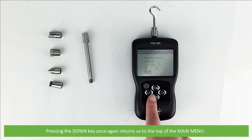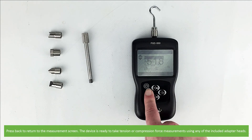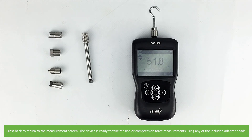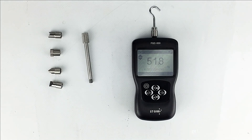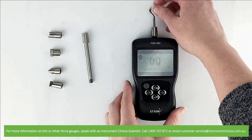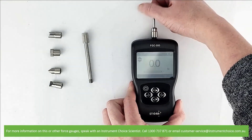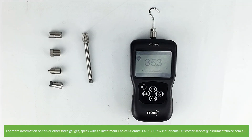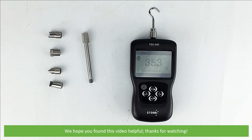Pressing the down key once again returns us to the top of the main menu. Press back to return to the measurement screen. The device is ready to take tension or compression force measurements using any of the included adapter heads. And that's how to set up and use the IC FGC500 digital force gauge. For more information on this or other force gauges, speak with an Instrument Choice scientist, call 1300 737 871, or email customer-service at instrumentchoice.com.au. We hope that you found this video helpful — thanks for watching.